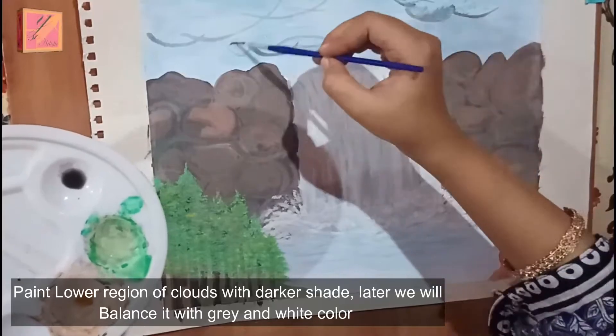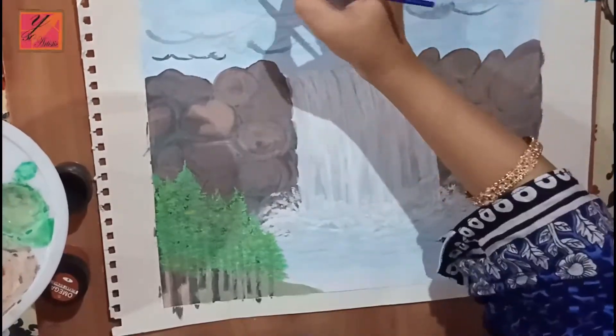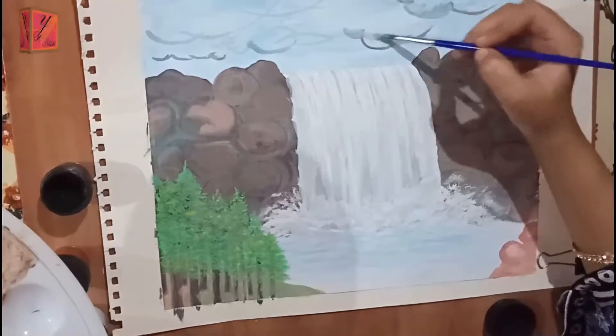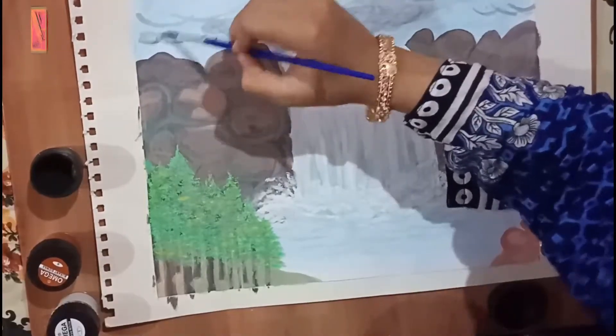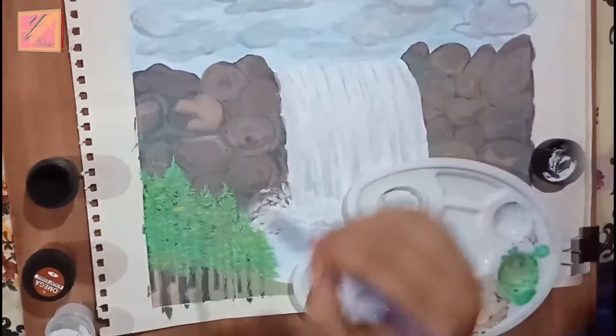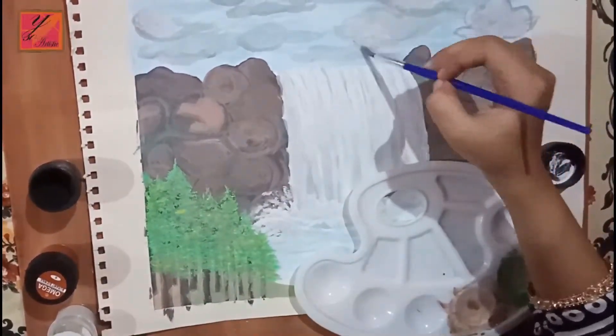Now we are making our clouds. The bottom of the clouds is dark. After that we will blend it with grey and balance it. Like in the real look, clouds are sometimes white or grey.